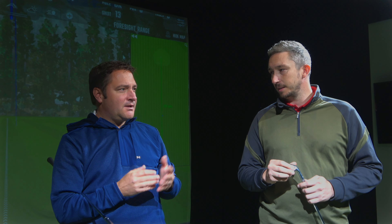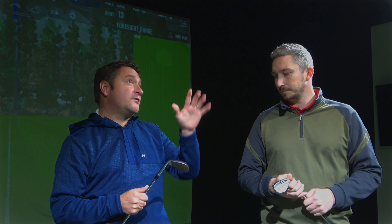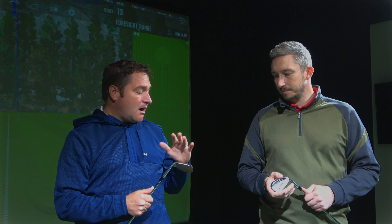Let's say I'm an MD5 wedge player — is it worth upgrading to the Jaws Raw? Any upgrade costs money, and costs matter right now. I think the best thing is — just as you'd get custom fitted for a driver or putter — go and get fitted for your wedges. You can then make an educated decision yourself based on feel, flight, and spin rate. We're one of the few guys in the Southwest that fit for Callaway wedges, so come and see us. Personally I think it's worth the upgrade, but I'd always try before you buy.